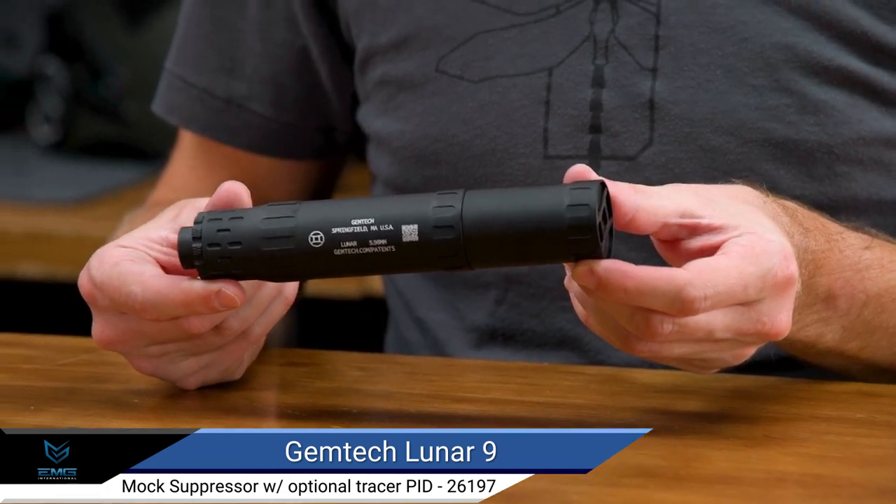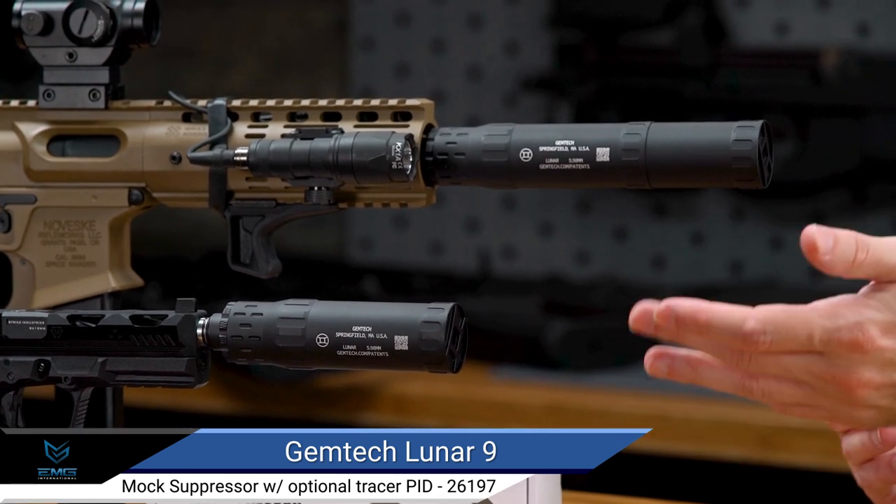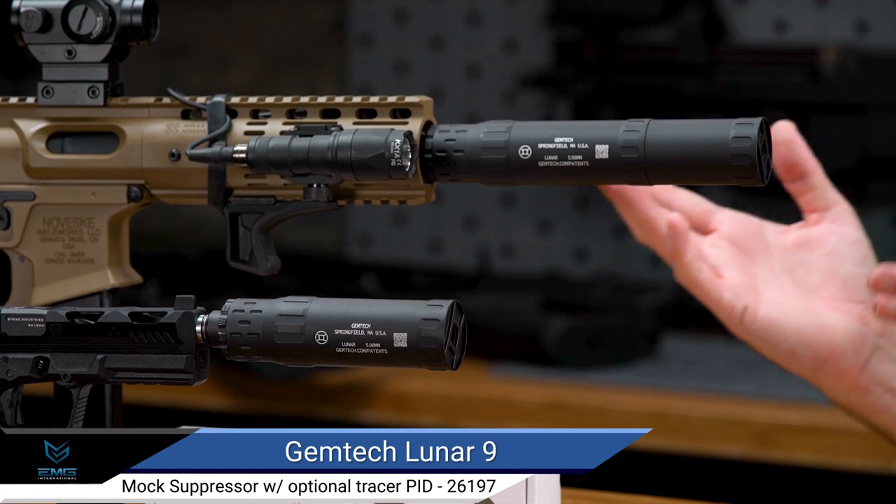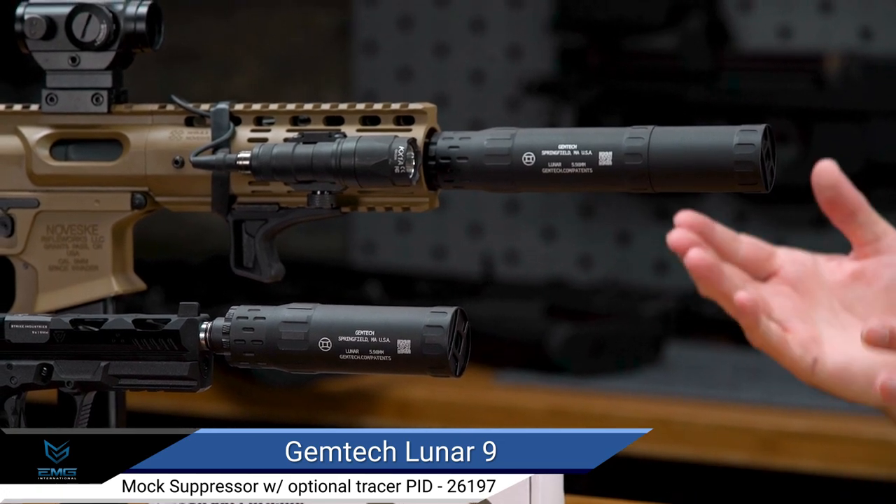This convertible size allows you to use the tracer unit in either length configuration, giving you the option of running a shorter, more compact length for pistols, or a longer length for PCCs, SMGs, and 300 blackout themed builds. It's awesome! You don't need multiple units — this thing can convert between both.